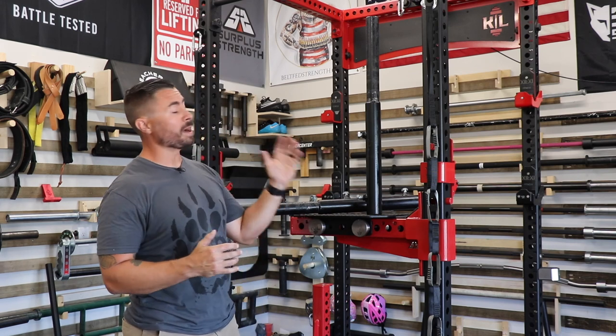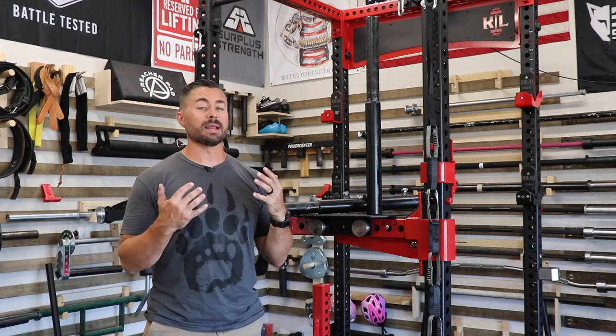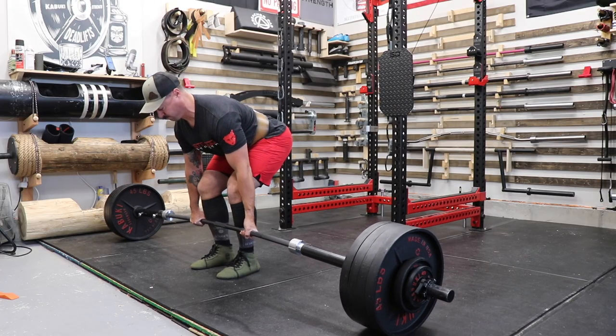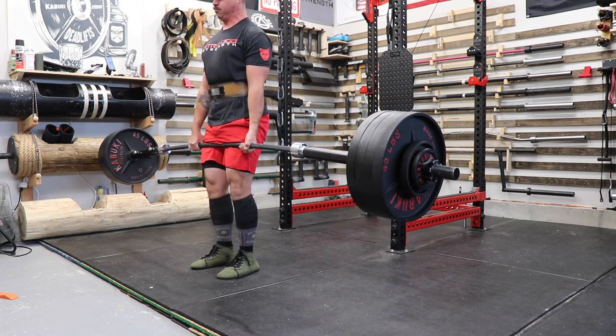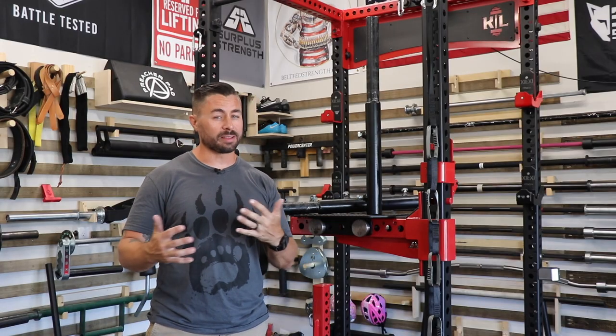Another concern is the lifetime warranty on many barbells. The extreme whip that these attachments cause isn't something bar manufacturers necessarily designed for. If your bar bent or needed servicing under a lifetime warranty and they found out you were using these attachments, there might be an issue with that warranty being honored.